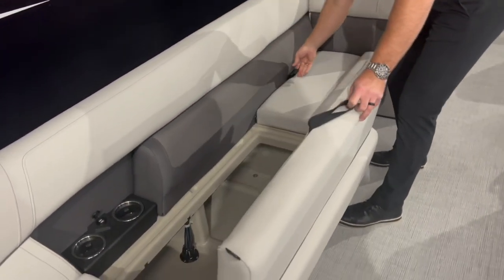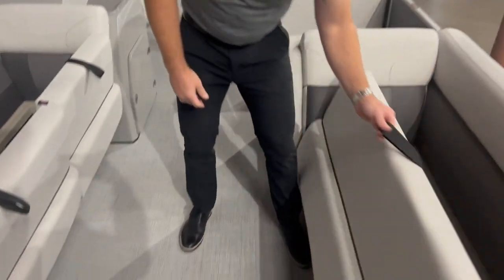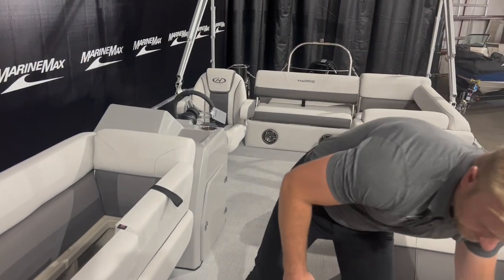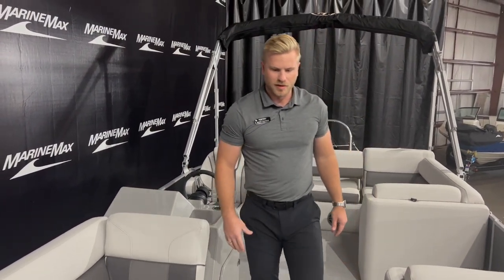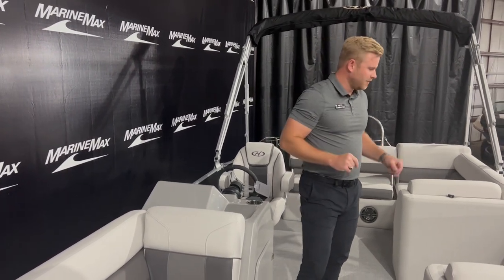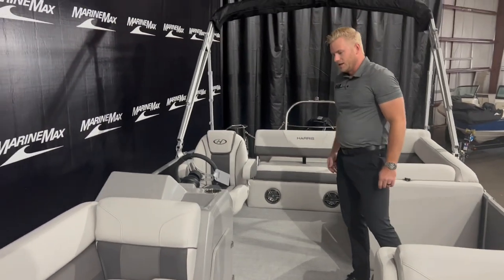Tons of storage on either side — basically under every compartment on these boats you have a spot to put towels, stuff for the water, things like that. Plenty of storage. We've got cup holders on either side with USB charging ports. And this boat has three ways of entry: one up at the bow, one on the port side, and one at the stern as well.